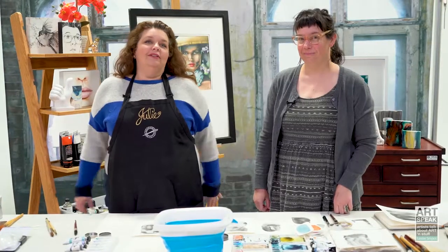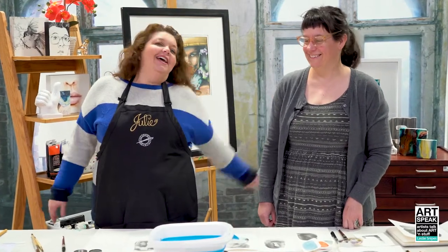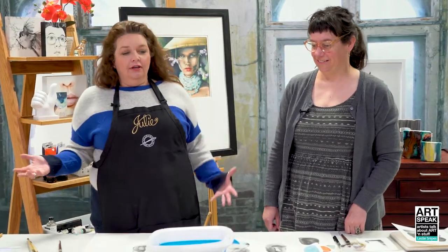Hello! Welcome to Cheap Joe's Art Stuff. My name is Julie and today we are here with our very own Leslie. She's going to talk about her process and some of her favorite materials. We're going to be doing some painting and creating today. This picks up on a longer discussion from a prior video about her experience level and what she brings to her work. She's going to show us all the cool stuff that is her favorite art stuff to use.